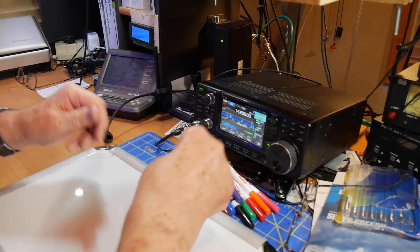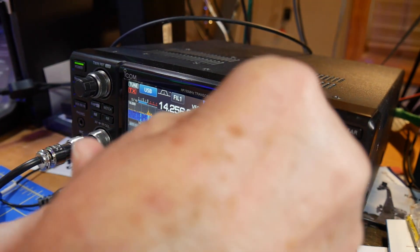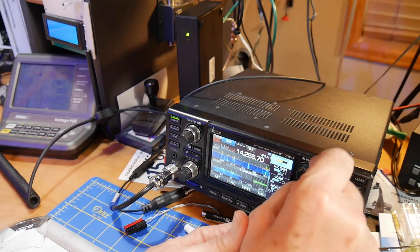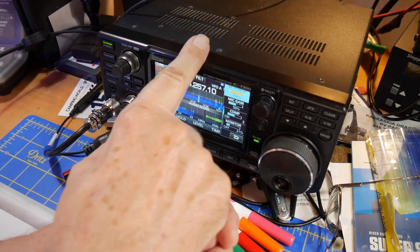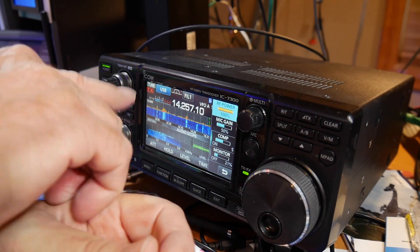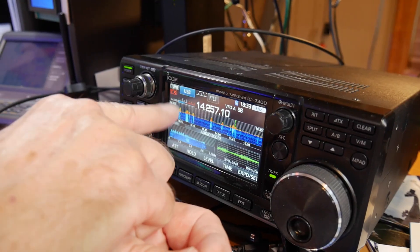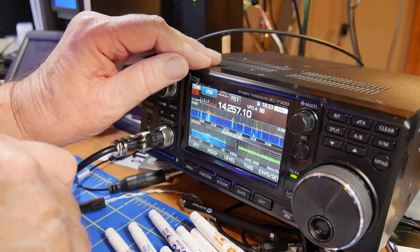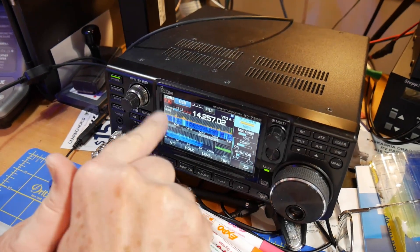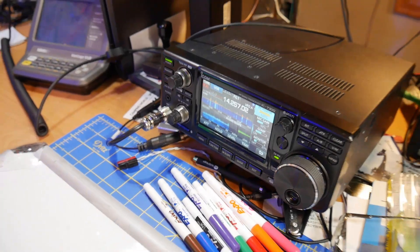He says he didn't make any changes, checked the power, and the tuner gets full power. Now understand that just because the radio says it's putting out 100 watts doesn't mean it is. On the multi-knob here you can see RF power at 100%, which is 100 watts — you can turn it down for FT8 to maybe 25 watts. If the radio is set to full power but is transmitting into a poor load, it will drop the power without necessarily telling you. The S meter here shows what the radio is set to versus what it's actually doing.